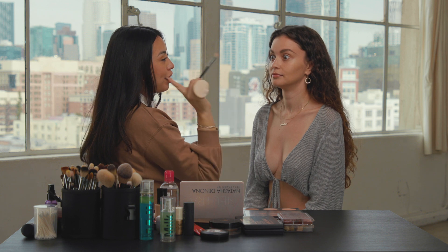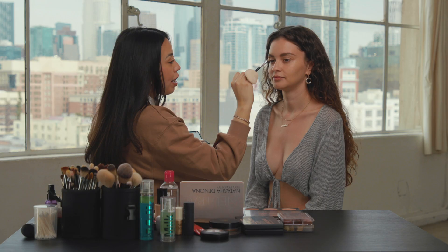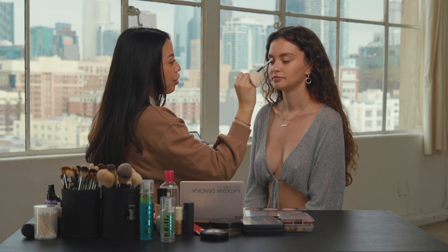I'm trying to see which color I want to do. I'm going to open your eye — look at the camera — and just see wherever your crease is; you want to amplify it or start there. So I can close your eyes now.